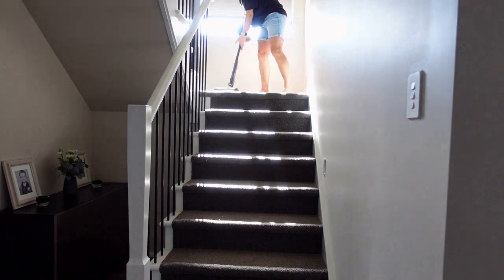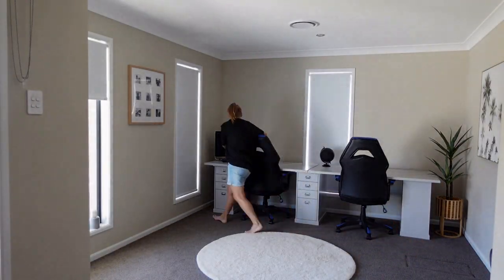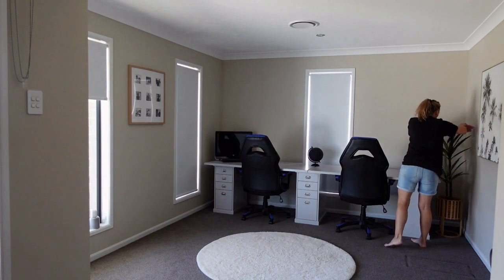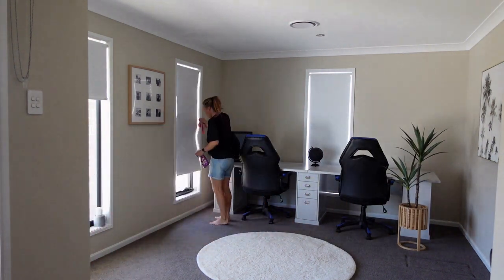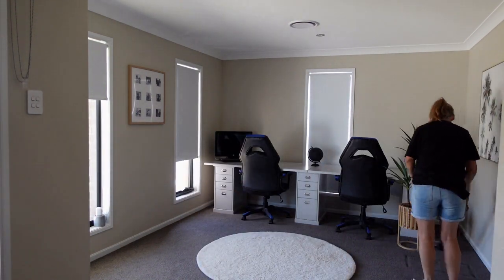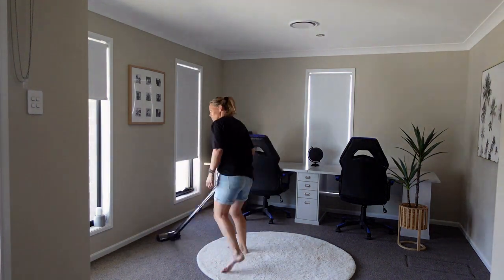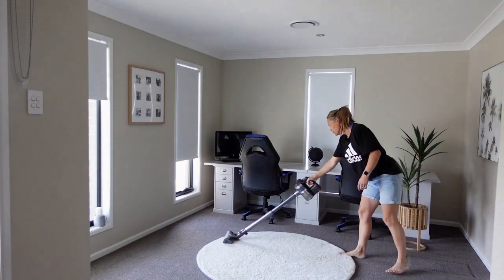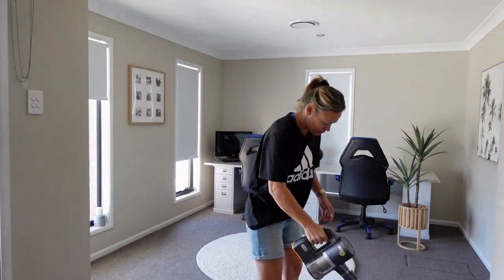Now I'm moving down to the end of the house where we have our study area. I love this room — it gets so much light and my dog likes to sit in the front window and watch the day go by. It takes hardly any time to clean, just a nice polish and a vacuum. I really don't like clutter, so there aren't many ornaments around and everything is kept to a minimum.